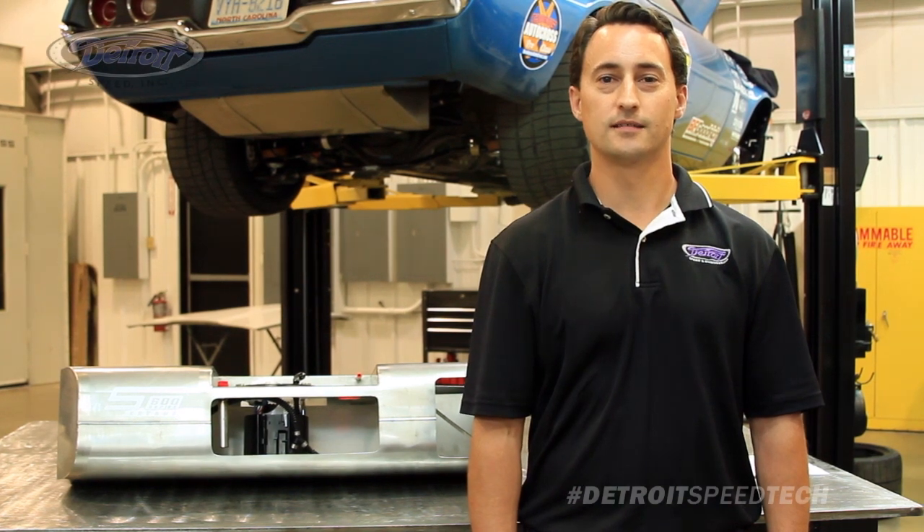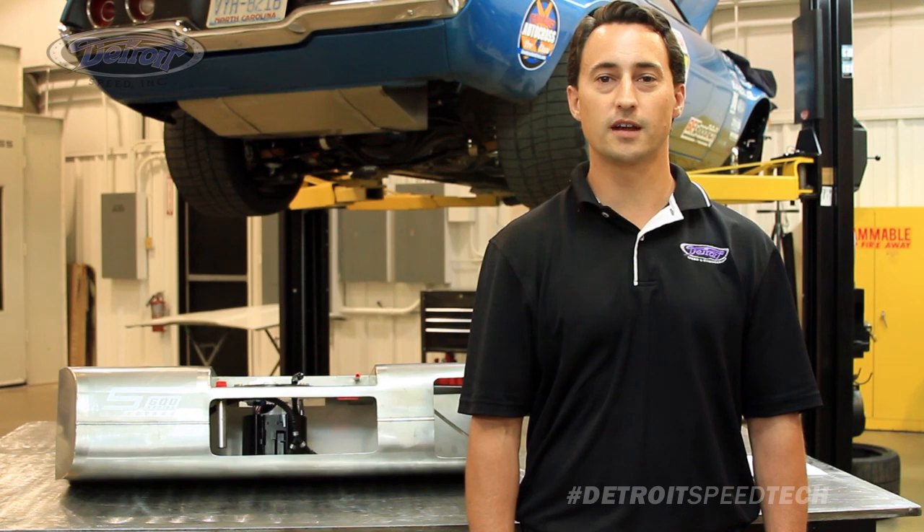Hi, my name is Dan Otte, Sales and Technical Associate for Detroit Speed. Welcome to another installment of our Tech Series — today we're going to talk about our supertank fuel systems.